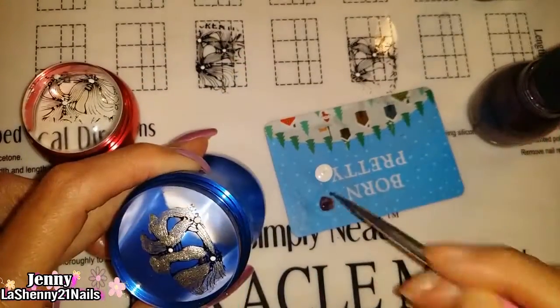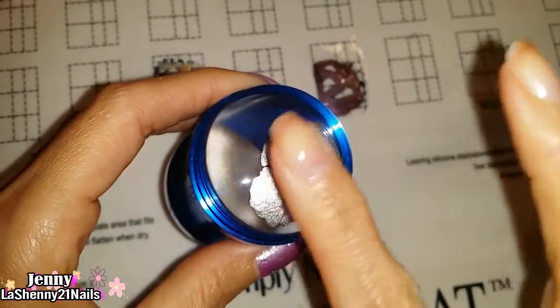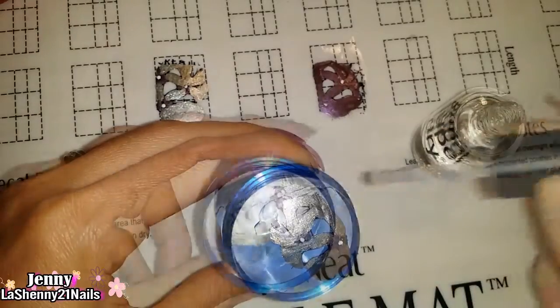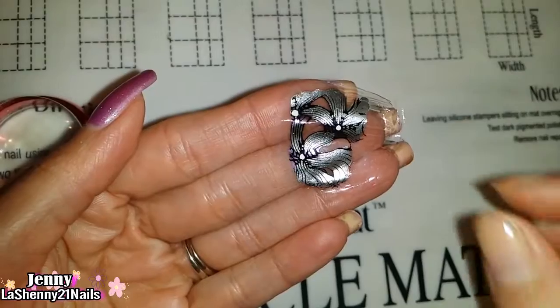I colored in all the decals with nail polish. When the nail polish had dried I applied a clear top coat, and once that clear top coat was completely dry I carefully peeled them off the stampers.